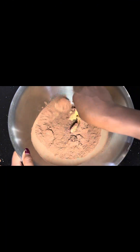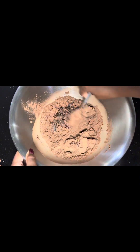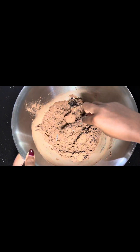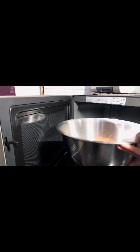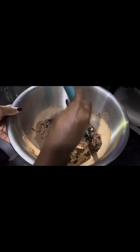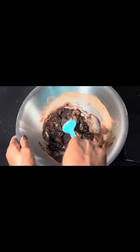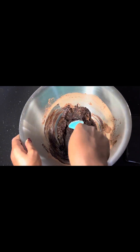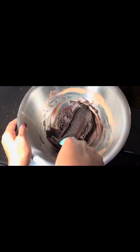Then you roughly mix it — it won't mix well, but just roughly mix it because you're going to put it in the oven to melt together. Always check after 20 seconds. Bring it out, mix, then put it back into the oven.